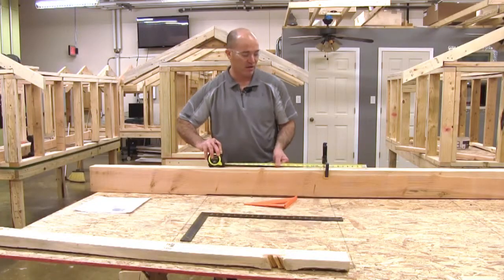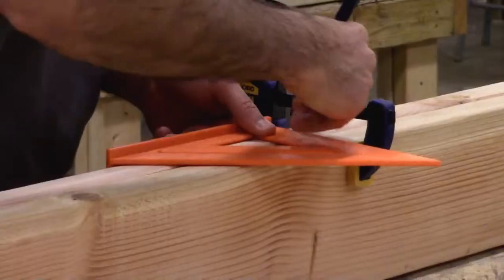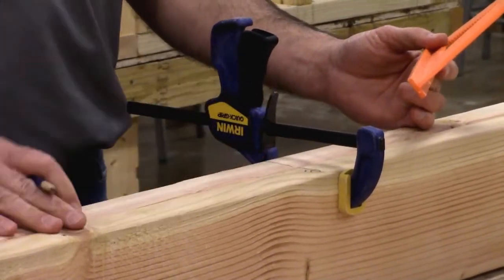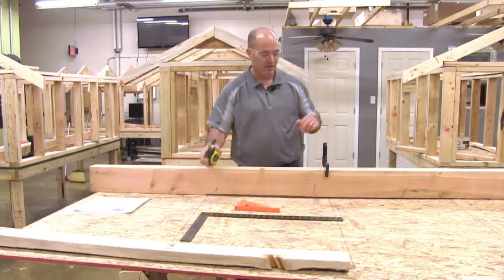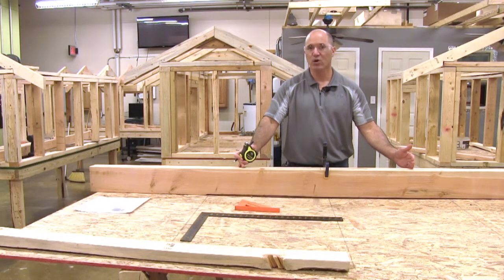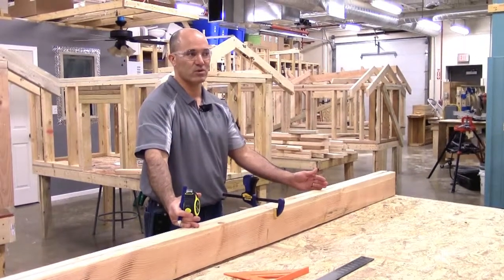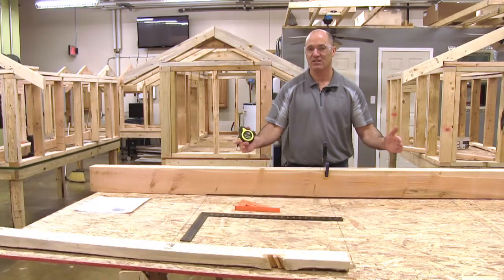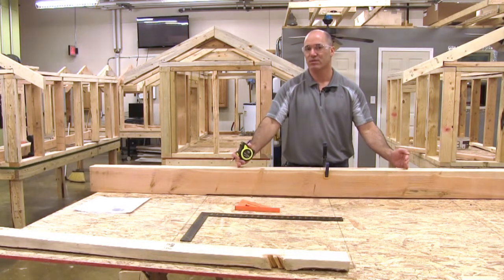Then I'm going to square that line using my speed square, square that line and mark it CL — which stands for center line — so I know what that mark is. Now the first thing I'm going to do is lay out my door opening. For every door opening, if we're putting in a three-foot or 36-inch door, I need to add two inches for the rough opening so I can physically fit my door in the opening. So now my rough opening becomes 38 inches.